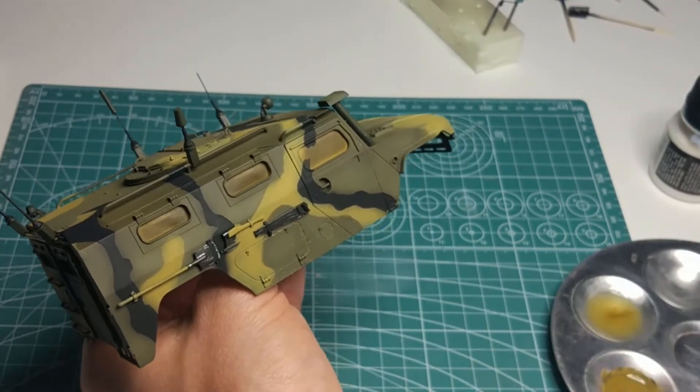But let's get back to chipping. It's a technique that allows us to make scratches on the model. The easiest and most effective way to do this is to use a sponge. However, I decided to try chipping by hand, painting with a precise brush. It's a more difficult and undoubtedly more time-consuming method, but it gives more control.